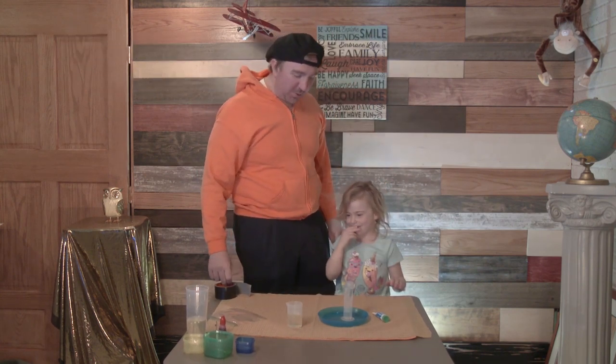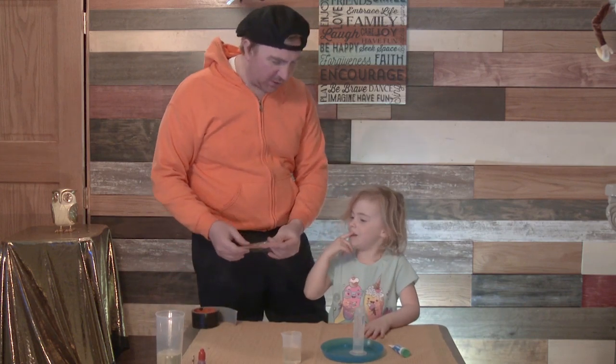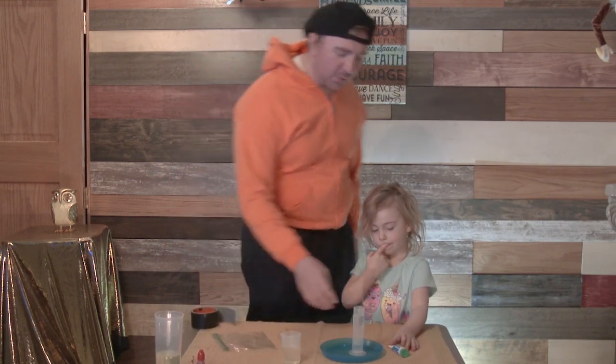Today we're doing... do you know what this is? We're going to make glow in the dark soup. Kind of like a glow in the dark soup, I think. Is it a glow in the dark putty? No, it's going to be more like soup.